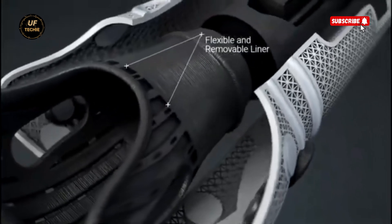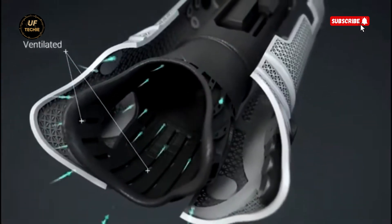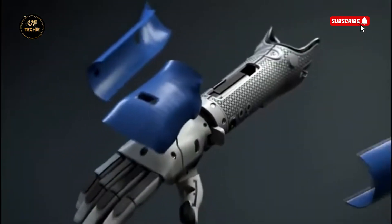Despite being incredibly advanced, the arm is surprisingly lightweight — under one kilogram — making it easy to wear all day without discomfort or strain. It's also strong, capable of lifting up to eight kilograms with ease.